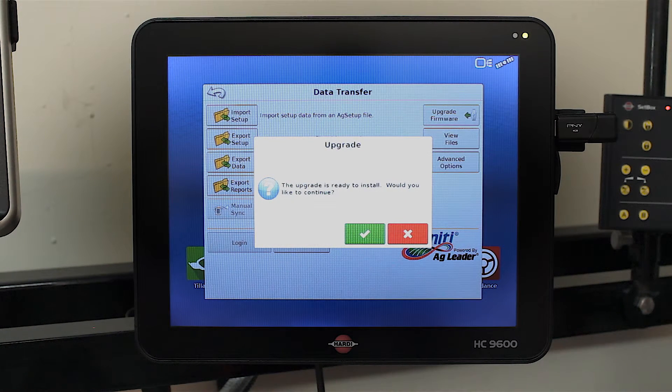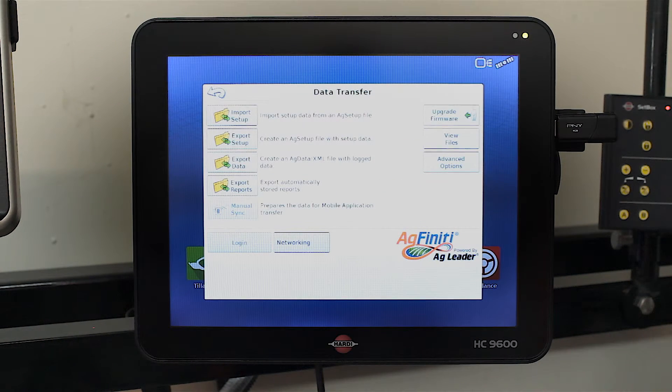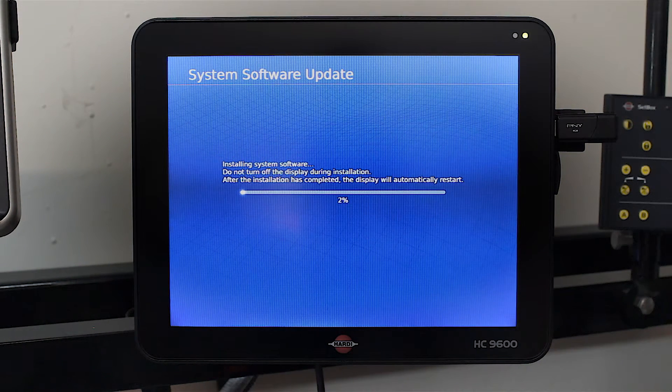Once this window comes up, you will see a confirmation prompt. Press the green tick and the system will turn itself off and then go through to the next point.